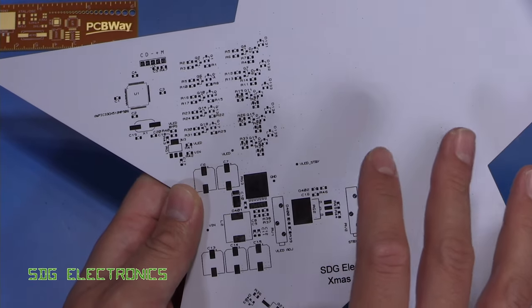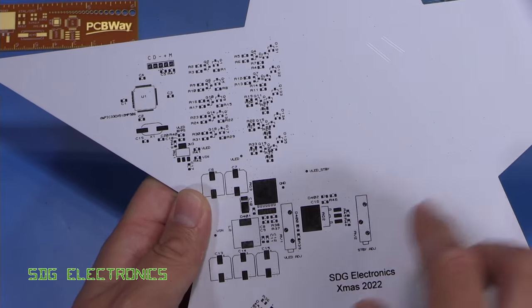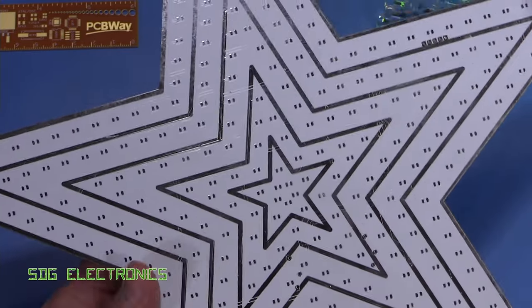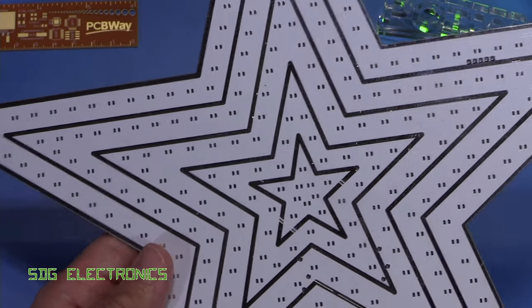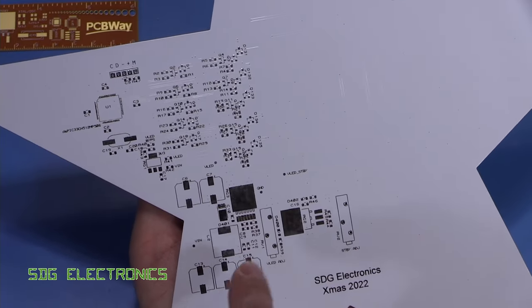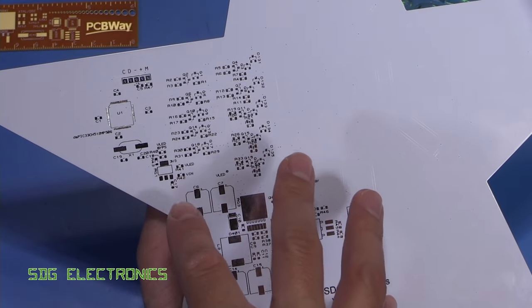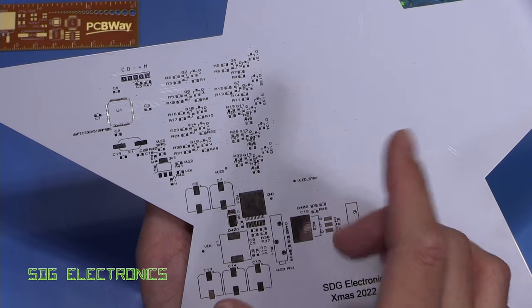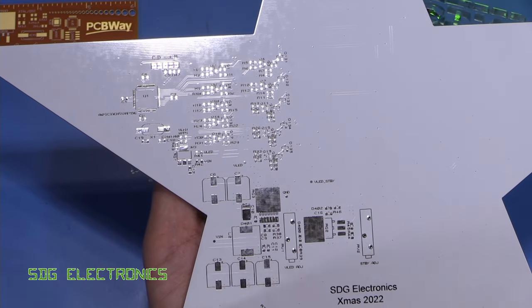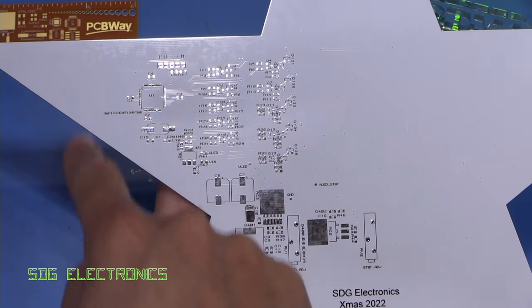This PCB is double-sided and I don't have the facility to load up all of the components on both sides at once and run it through a reflow oven. It's also a very large PCB, so what I'm going to do is assemble this side first using a lead-free solder paste and put it on the hot plate, because the hot plate should be able to heat up this section on its own.